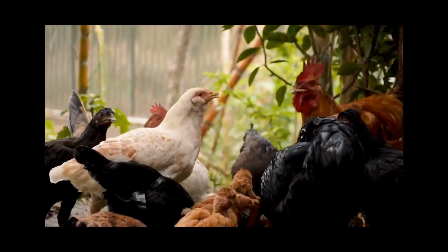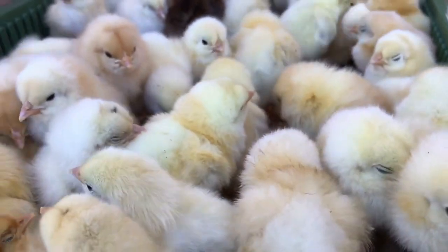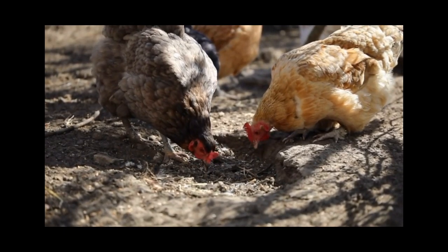Why do chickens squat when they see you? If you're a chicken owner, you might have noticed your hens squatting when you approach them. But what does it mean? Is it a sign of fear or submission? Well, actually, it's neither.